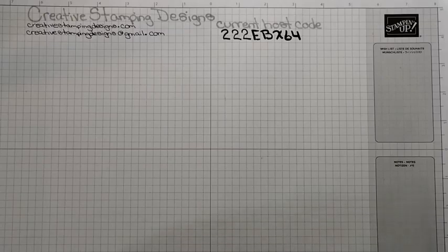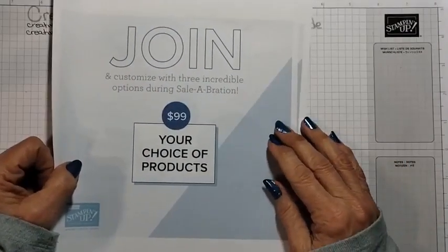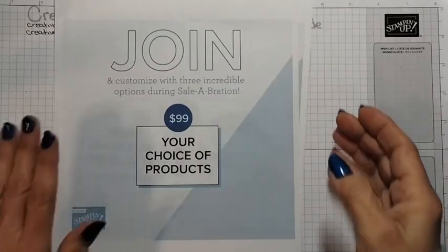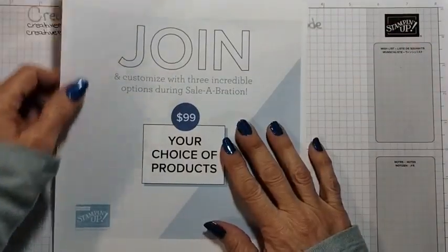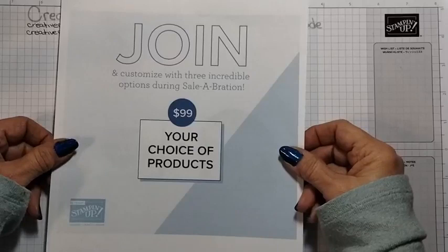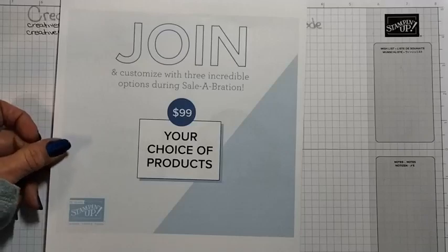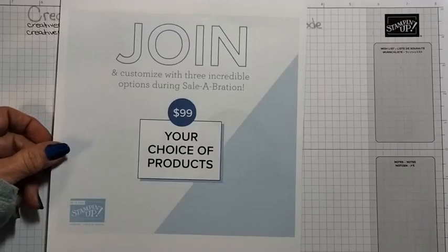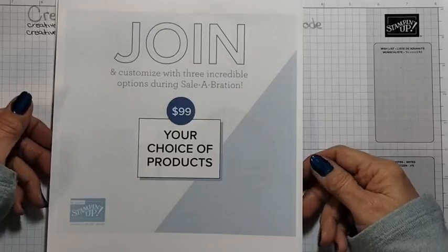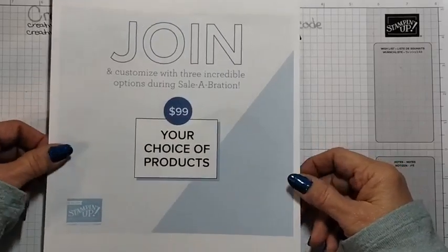Just one thing I want to remind everybody of: we have the awesome joining special going on right now. You've got three options. One, you can choose $175 of product for $99, and it ships for free. It's on until February 28th. Stampin' Up! adds a past Paper Pumpkin kit along with some business supplies if you want to make this a business. But there is no obligation to sell — you could just enjoy the discount for yourself.